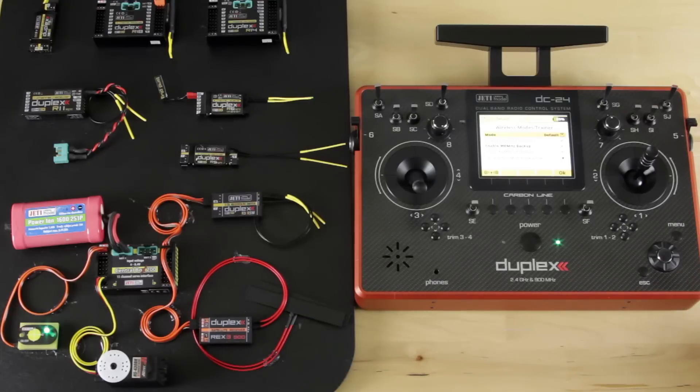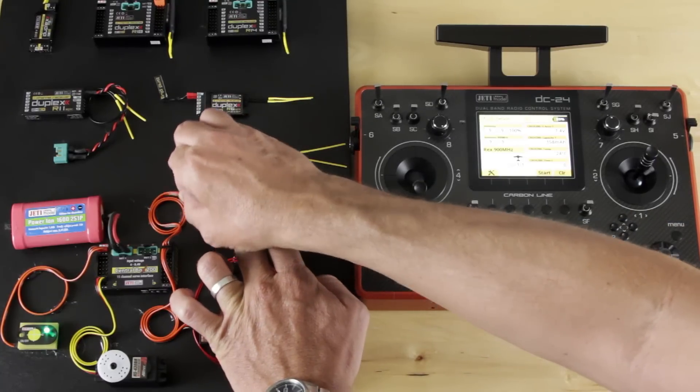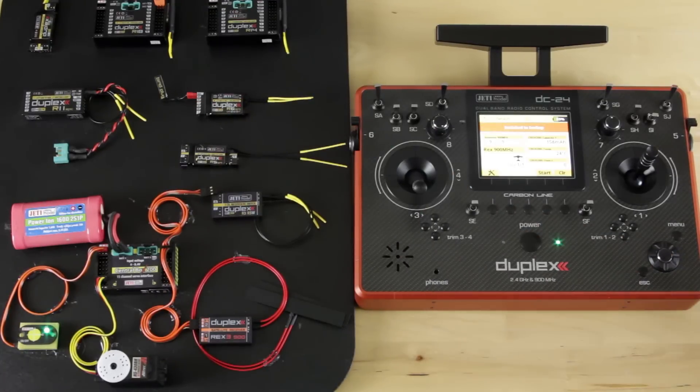I've got a servo set up to the central box on a sequencer, so I'm going to start the sequence and physically pull the connection to the R3 to give you an idea of what would happen if you rattle out a wire or get blocked out on 2.4. We'll escape back to our main menu, start the sequence on our servo, and I'm going to reach across and unplug our R3. We switch to our backup — there was no interruption in transmission to the servo. It continued to operate as normal, and as you hear the beep, we are now running on 900 meg.